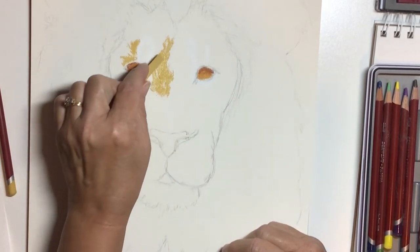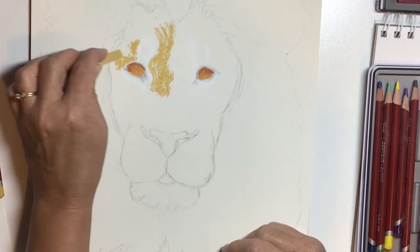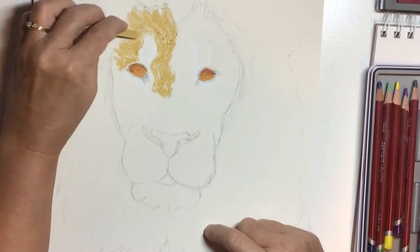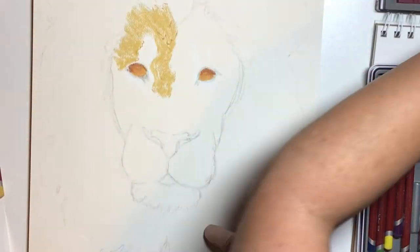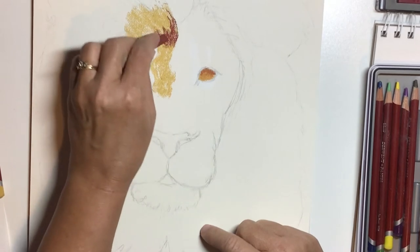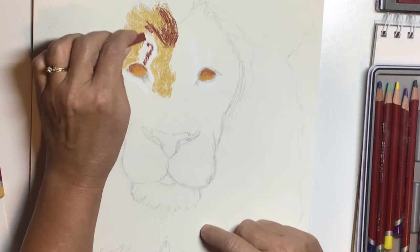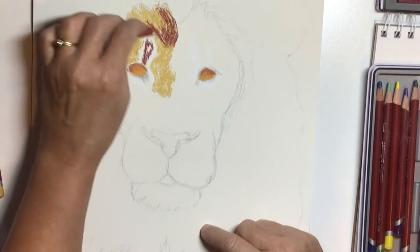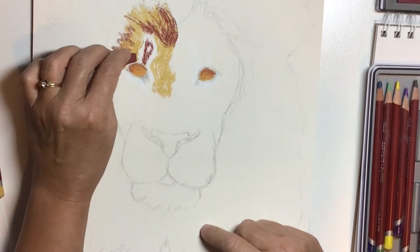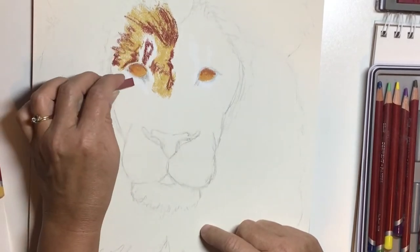Working on the fur now, starting with some base colors — that tawny yellow color again, that amber. I keep my strokes very short because his fur is short in the face. I'm going to layer colors, so I get a base going and then start looking at some darker areas — a really dark, almost burgundy, purpley tone — paying attention to where I see dark and light areas and building my base colors.